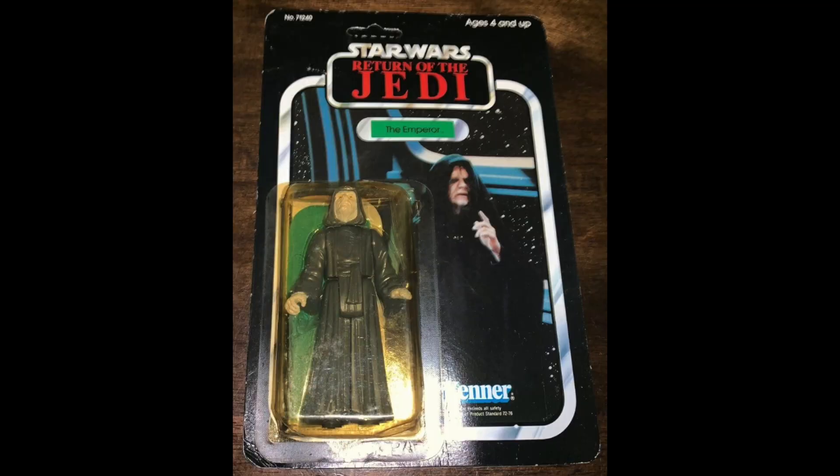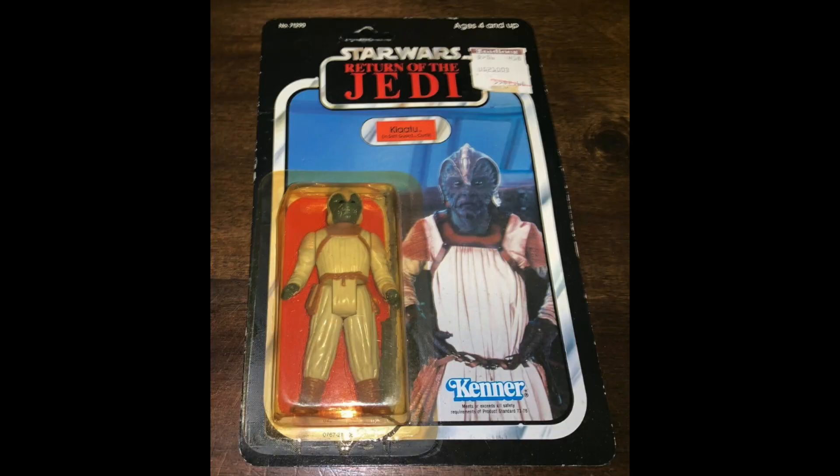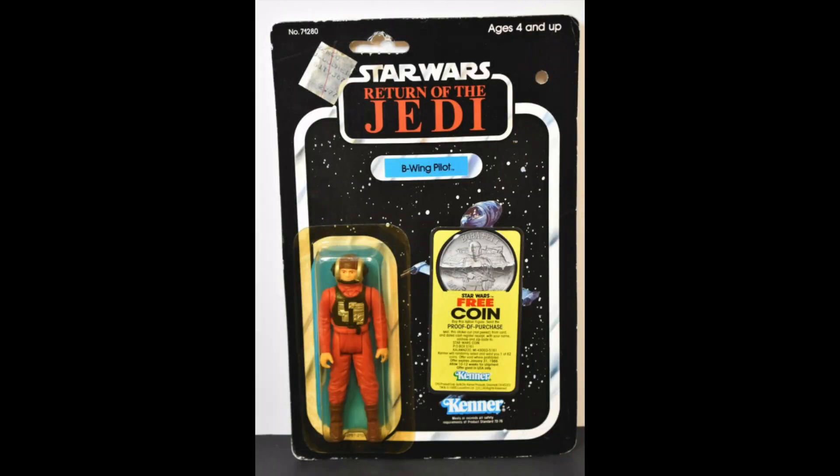$100 though. The Emperor, $100. I think a lot of people would have gotten this figure via the mail-away. Klaatu in Skiff Guard outfit, $50. Probably the most irrelevant character to actually have two different figures made — interesting choice. B-Wing Pilot, $65.